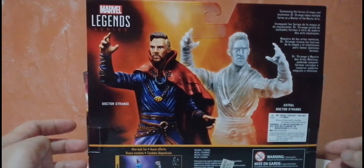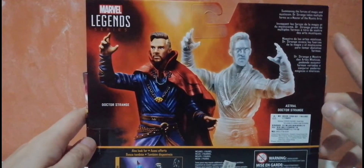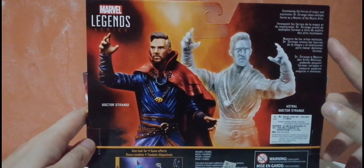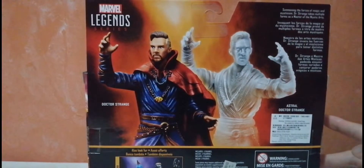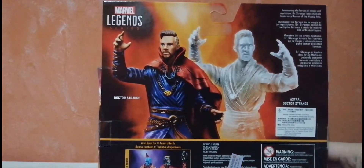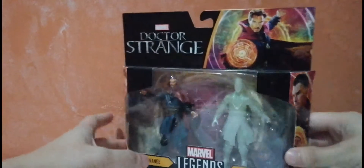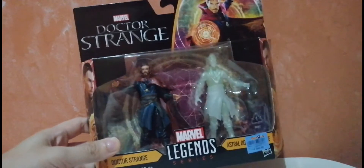At the back, we can see the figure art for both figures. It says at the top: "Summoning the forces of magic and mysticism, Doctor Strange takes multiple forms as a master of the mystic arts." It looks really good in the picture — I hope it does the same on the figure itself. There's also a 2-pack of Guardians of the Galaxy — Star-Lord and Yondu. Let me open them up and we'll take a closer look at each figure.